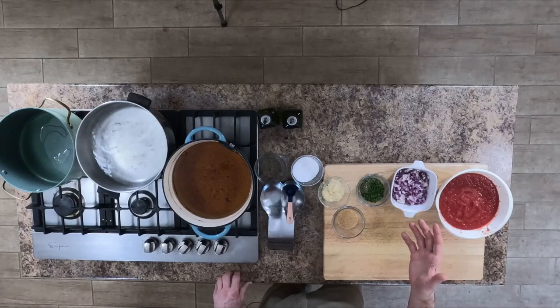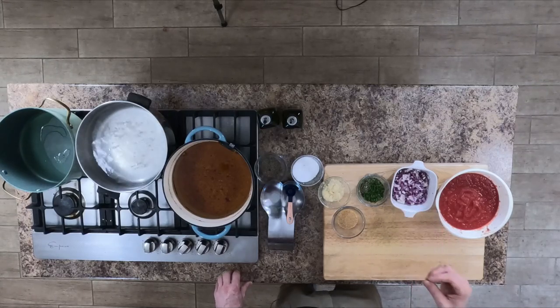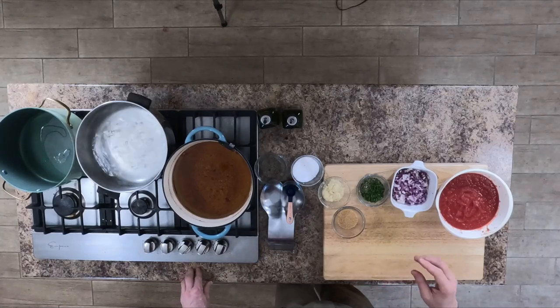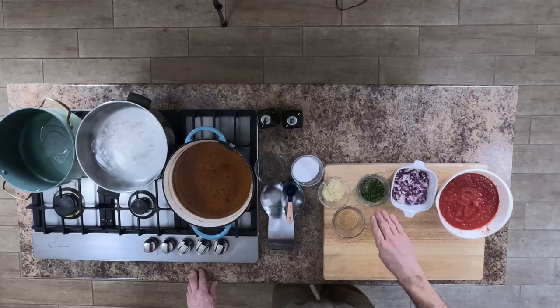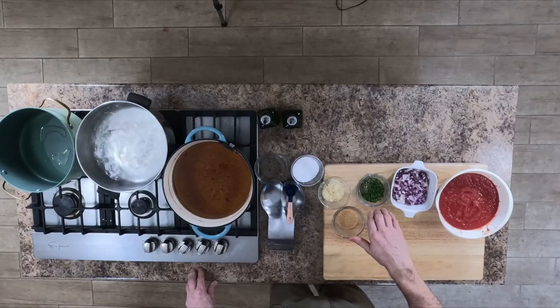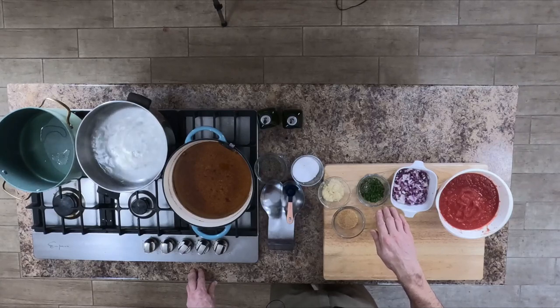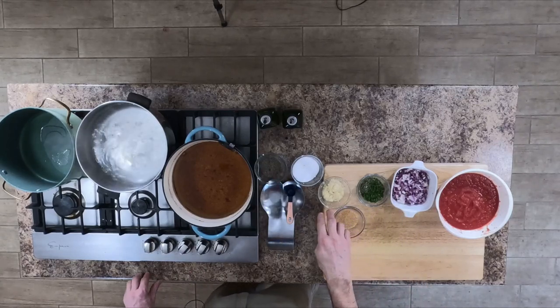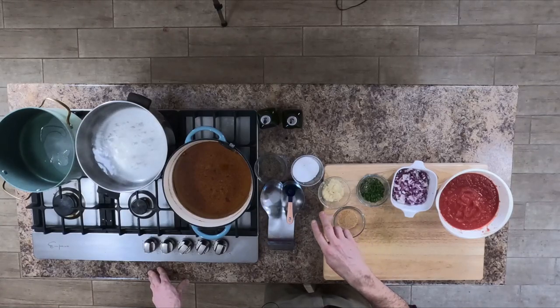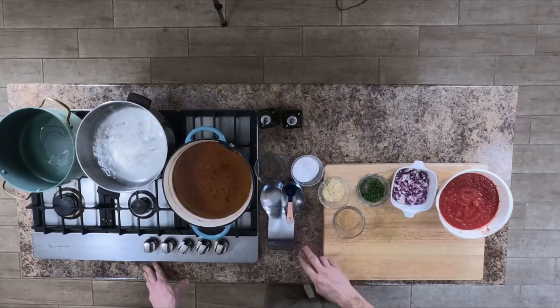You can use yellow or white onions if you like. I prefer red because it adds a little bit of extra flavor. I'm going to have a tablespoon each of basil, thyme, parsley, sage, rosemary, and oregano. Four tablespoons of garlic, two teaspoons of sugar, two teaspoons of salt, and one teaspoon of pepper.